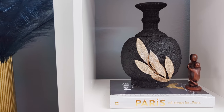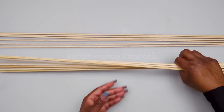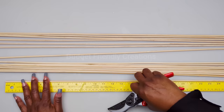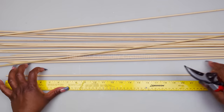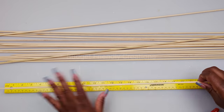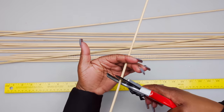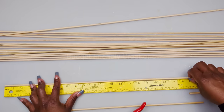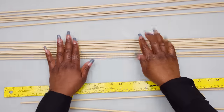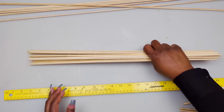For our first project we are making a wall decoration and we're using bamboo skewers. Cut the bamboo skewers to size - I'll be cutting each one at 20 and a half inches. I'll continue cutting the rest of my skewers and I'll be cutting 12 total.